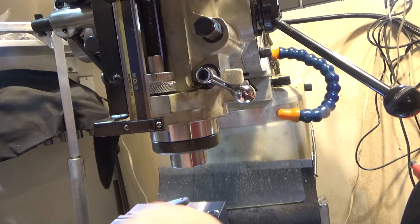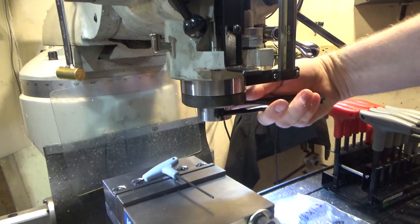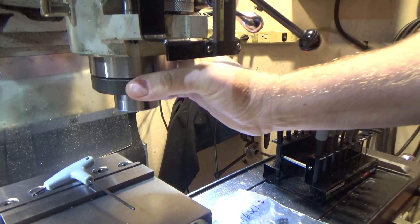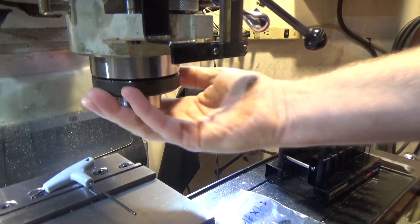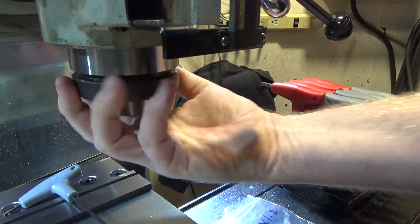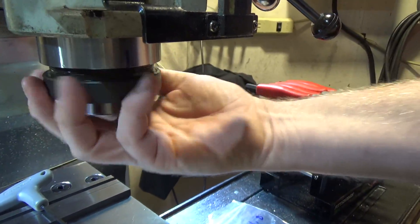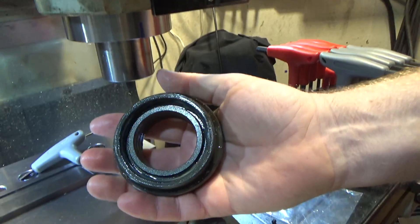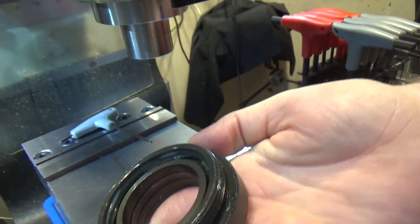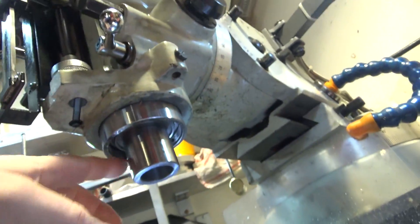Now I need to grab a spanner — in the bottom of the quill nut there are two holes on either side. With a regular spanner I'll be able to get in and loosen this. Fortunately my nut was not particularly tight, so I'm going to unscrew it all the way off. And there I went and forgot to count revolutions — that's just awesome. Pop that out; it's actually pretty nice.